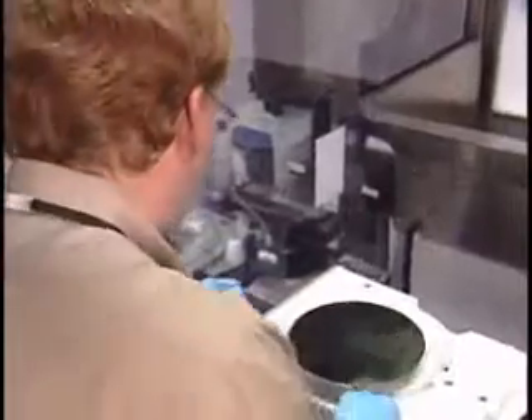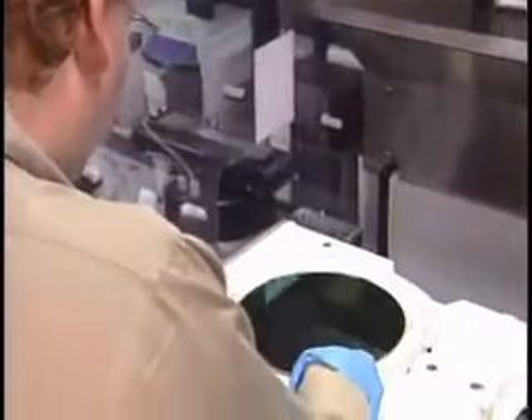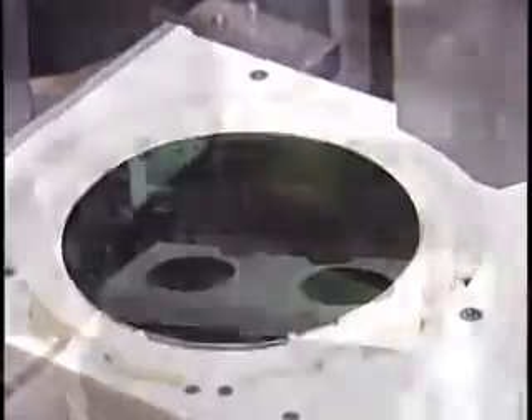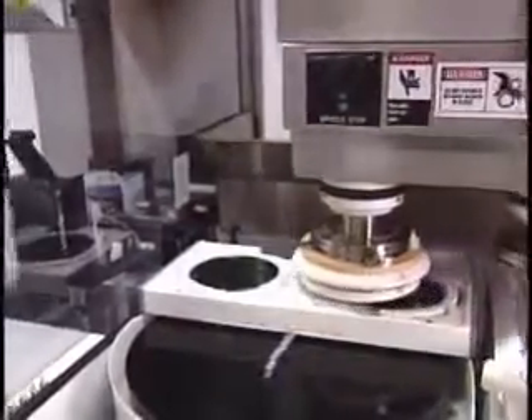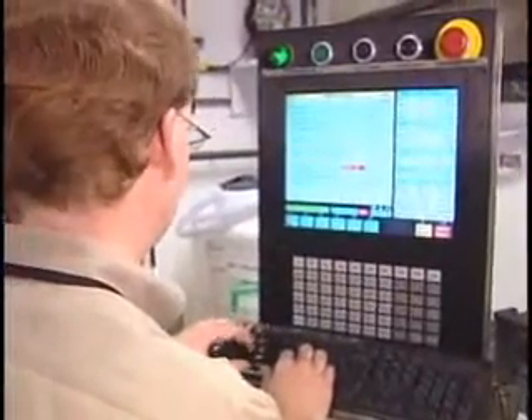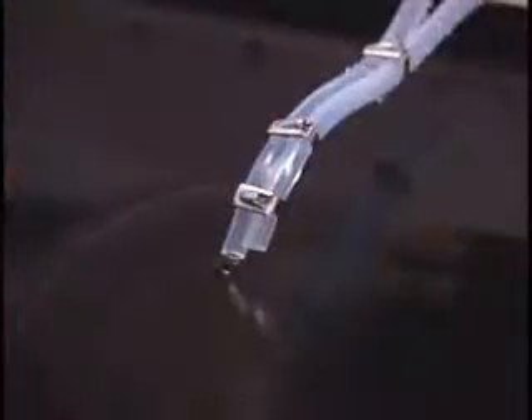This tool specifically removes layers at the nanometer scale in making the chip flat as you manufacture it. Every time that table turns around, you're removing three to four atomic layers of material. You have to be that flat in order to make the nanoscale structures that are part of our integrated circuit chips.